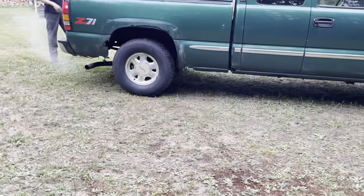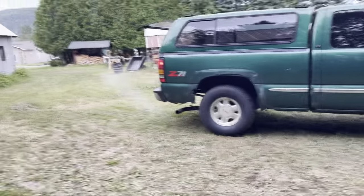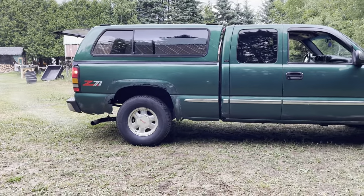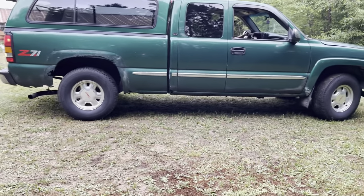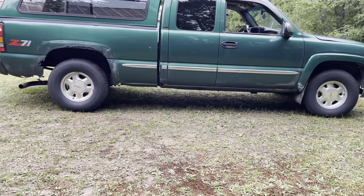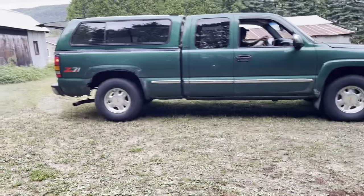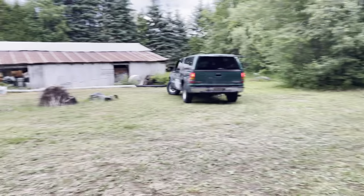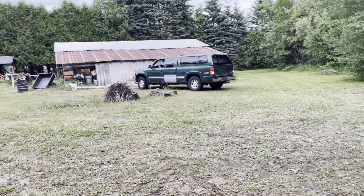Alright, here we go! This is Aiden doing donuts in the truck — well, not donuts, just driving around in circles. As you can see. Okay, very fun, very fun.